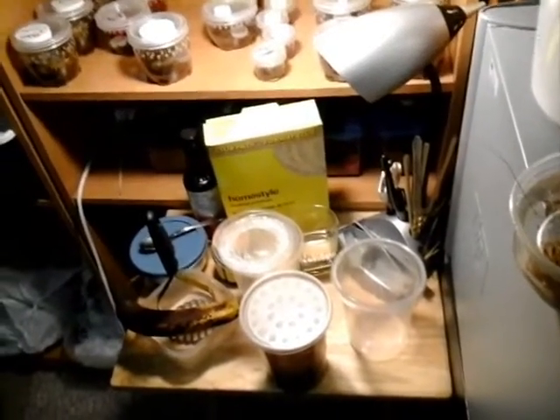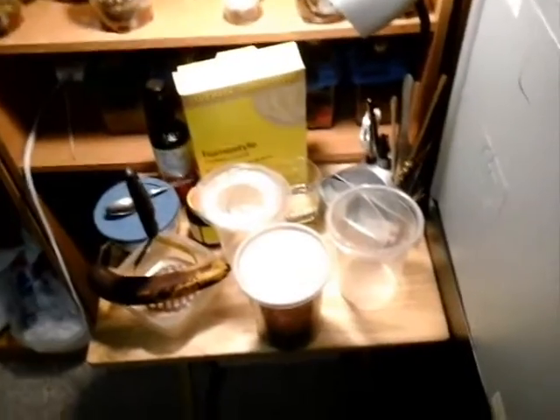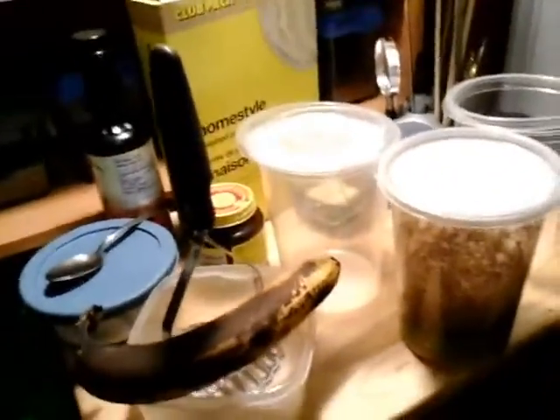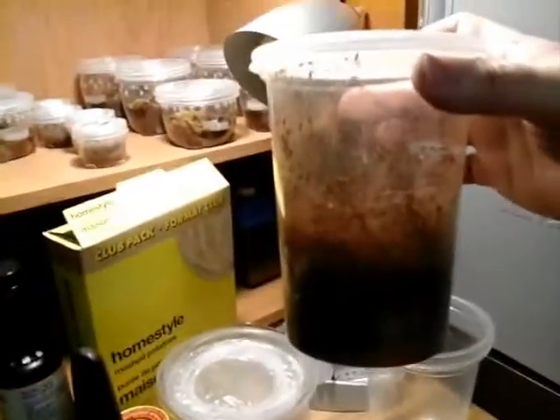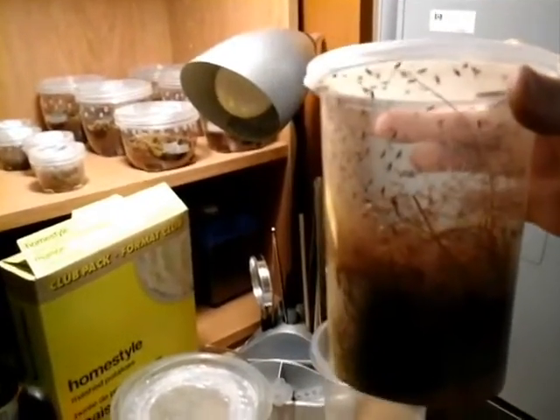Hi guys, it's West Coast Arachnets. Today we're going to make a little lunch for our slings. I decided on making a fruit fly culture. I had to go and purchase one to start off with. So I purchased this about two weeks ago when I got my tarantulas in.